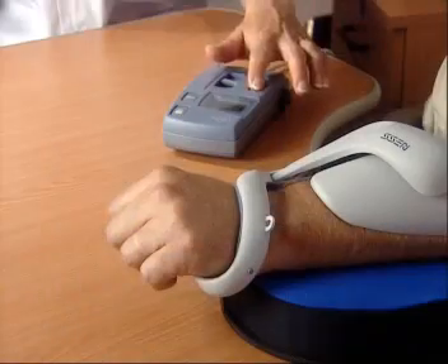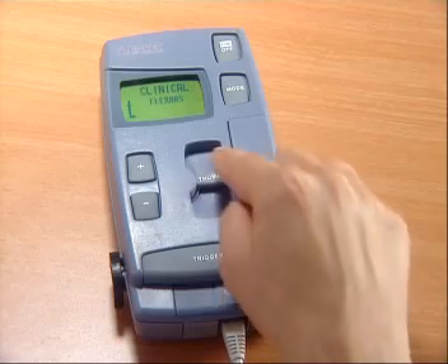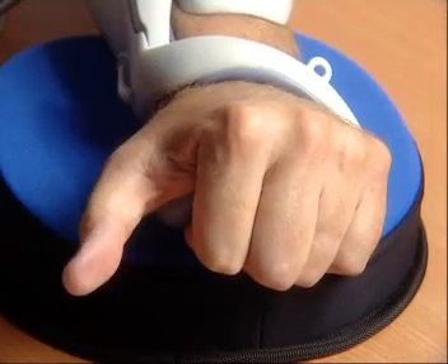The control unit enables easy programming of functional modes and training regimes. An ergonomic, intuitive interface gives the clinician or patient simple control of desired hand activation.